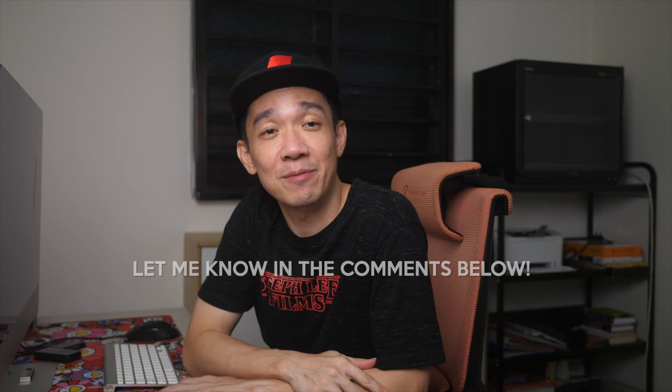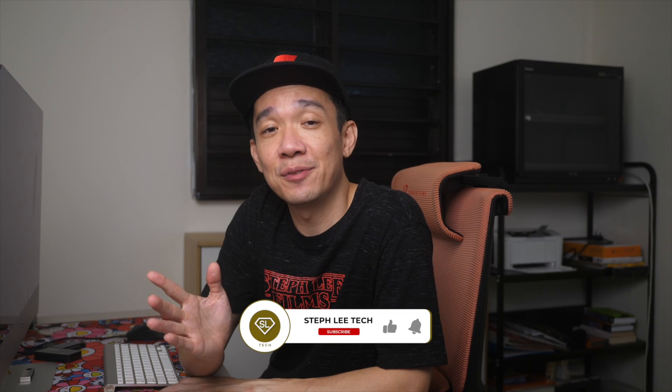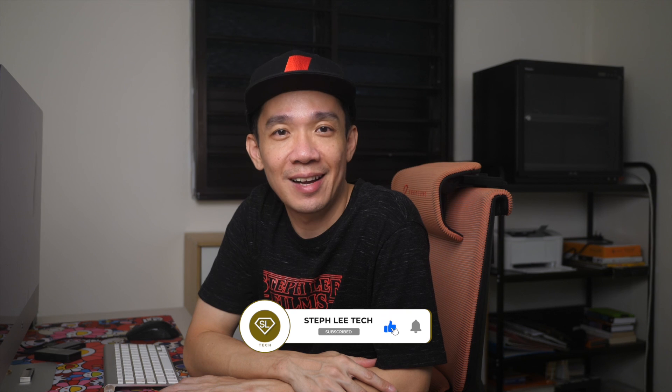I hope you found this video useful. If you'd like more videos or tutorials like this, let me know in the comments what you'd like to see in the future. I'll be sharing more on my channel. Until the next one, I'm Steph — take care and bye-bye.